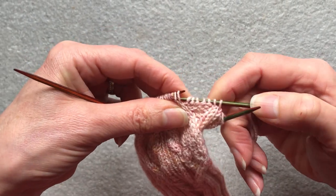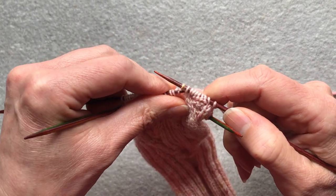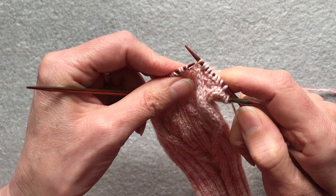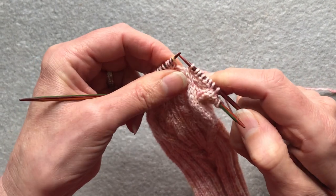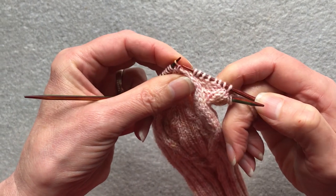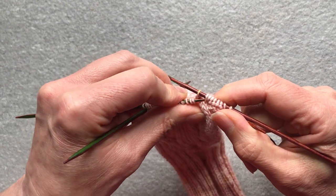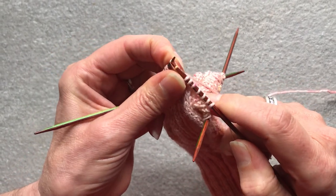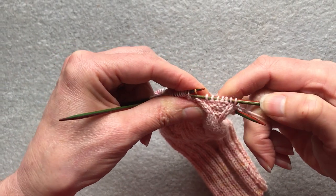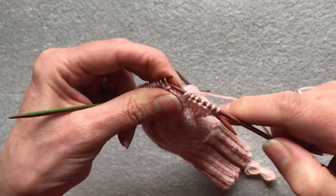Slip the two knit stitches to the right hand needle and the middle purl stitch. Slip the second stitch back over the first stitch, then slip that stitch to the left hand needle. Second stitch back over the first stitch, then you repeat it so the middle stitch goes back to the right hand needle. The second stitch back over the first stitch, then slip it back to the left hand needle. Second stitch over the first stitch. Then you purl the resulting stitch.